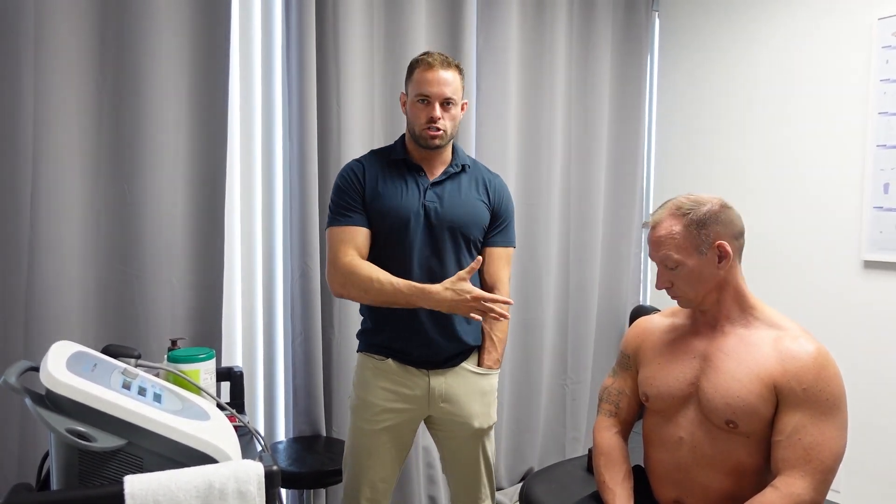I've had it in my office for about four months now and the results have been unbelievable — whether it's back pain, whether it's tennis elbow, meniscus tears, this thing is incredibly effective. So I'm going to show you guys a little bit about how it works, and I'm going to use it on Dr. Eric's shoulder.